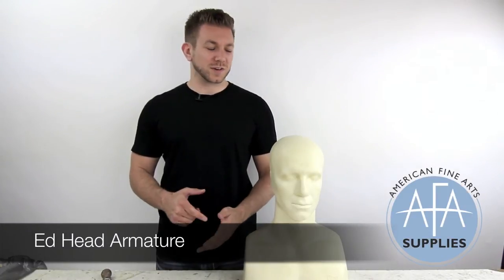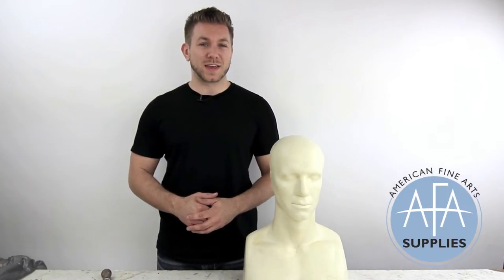Hi, this is Chris from AFA Supplies, and today we're going to take a quick look at the Monster Maker's Ed Head Armature.